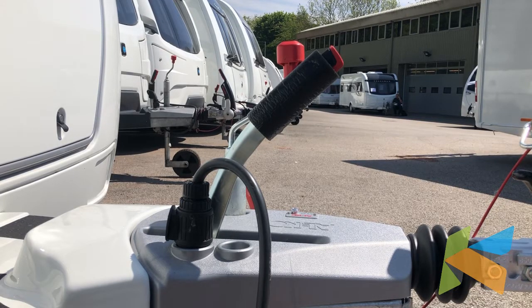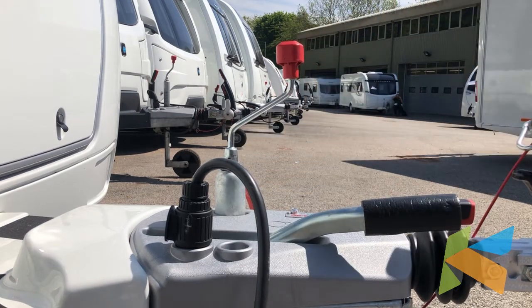Now that we've engaged the motor mover onto the wheels and we've turned it on, we're going to take the handbrake off. The motor mover will hold the van just as the handbrake would, so there's no need to worry about it moving anywhere.